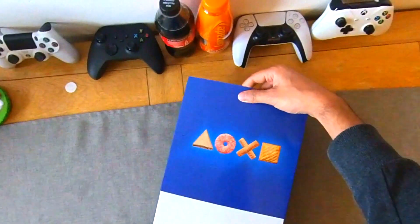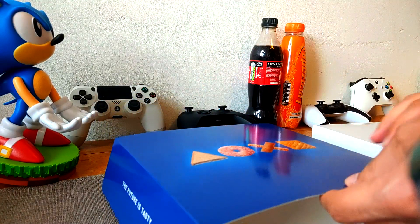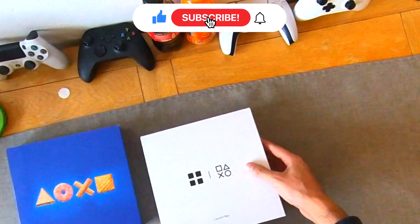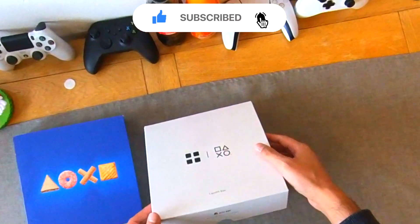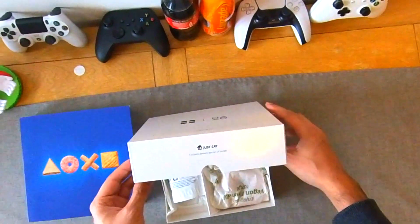So obviously very nice packaging here, premium stuff from Greggs and PlayStation. There's another box inside the box, which we always like to see when we do an unboxing. It's a launch box with Just Eat branding on the outside — exclusive delivery partner of Greggs.